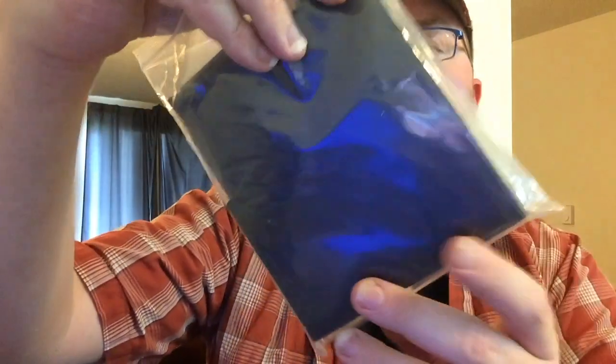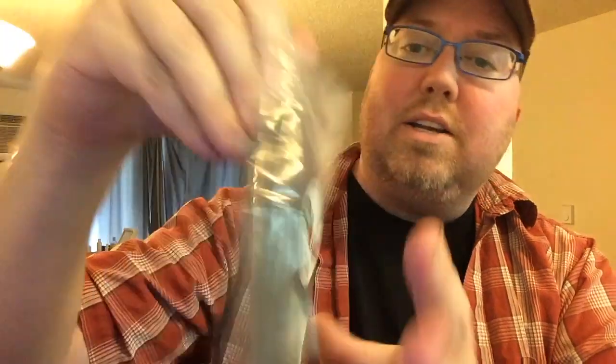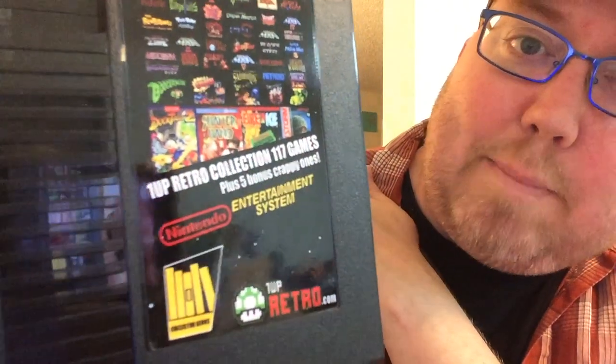How you feeling? You got Riggs here. My friends at 1UP Retro sent me a message saying, 'Hey, we want to send you something if that's cool.' I'm like, I like free stuff. So go ahead and send over whatever. And of course my address is in the description below. What they sent me, I thought was pretty interesting — courtesy of 1upretro.com. It is the 1UP Retro collection of 117 games plus five bonus crappy ones.